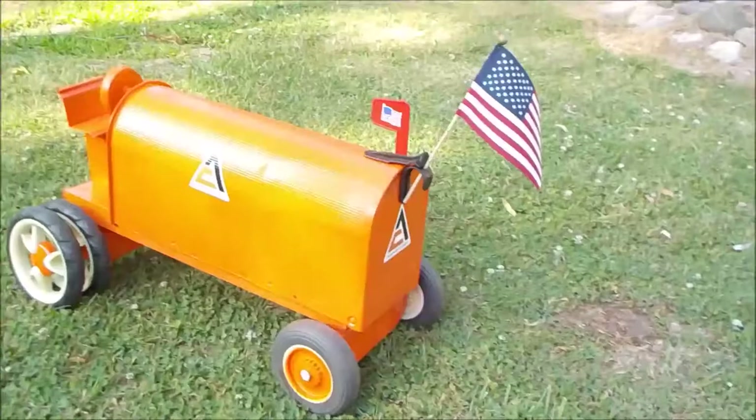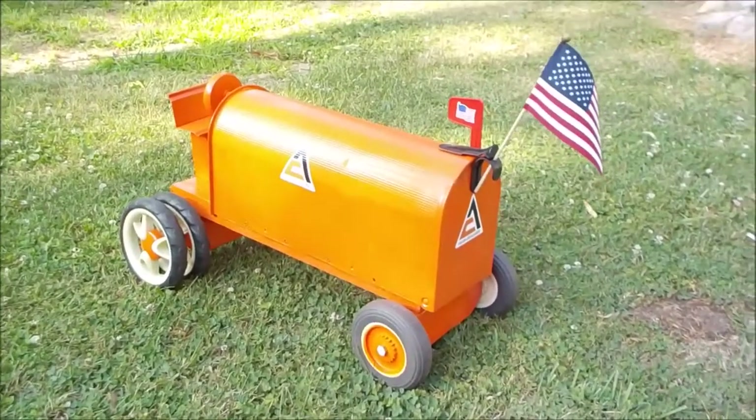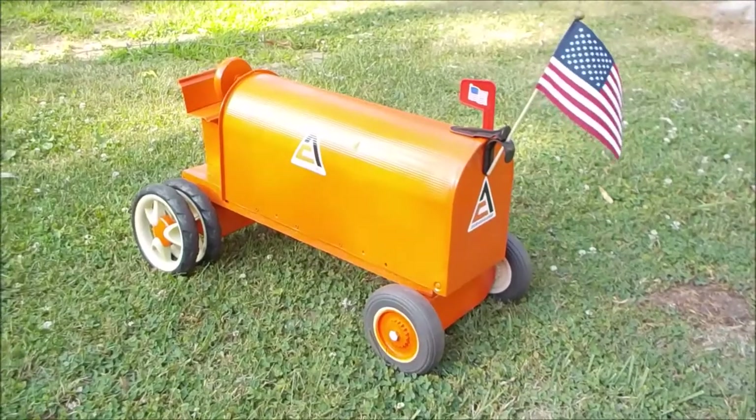That's it, that's what we got here — the Allis-Chalmers tractor mailbox. Nice watching, guys, welcome.